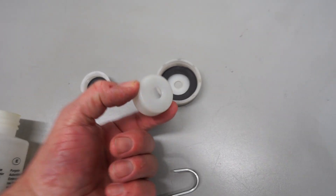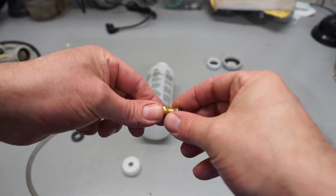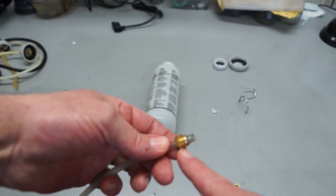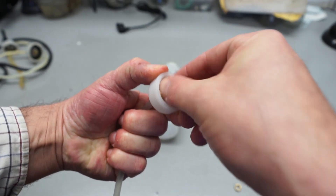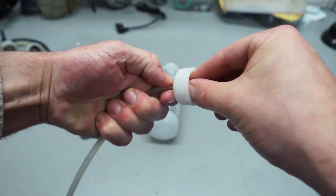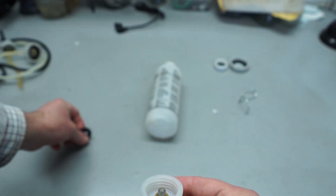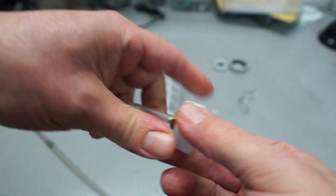This one does the MGB clutch for example, and then there are other models. After you've selected the cap that's right for your vehicle, you can undo this little brass fitting and clip the cap part to it. You've got a little fibre washer just under there. The cap goes on, then your fibre washer again on the other side, and then the brass fixing nut. We can just pinch that up with a 12mm spanner, and then once you've done that you put the rubber seal back in and we'll be ready to go.